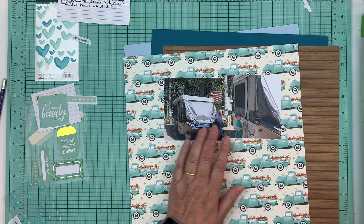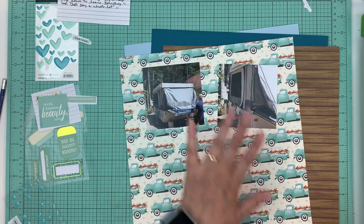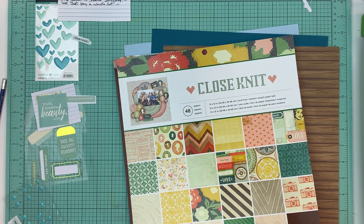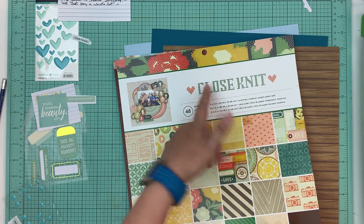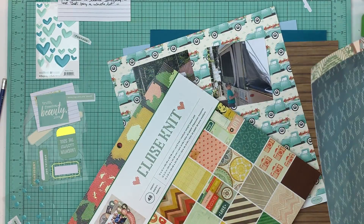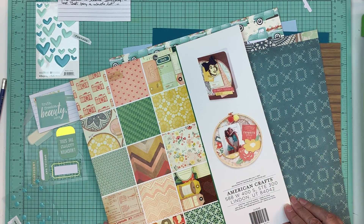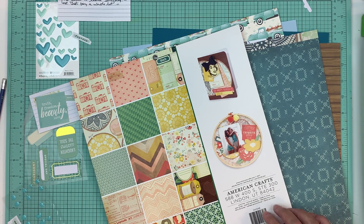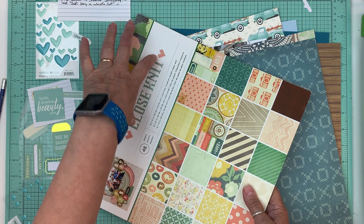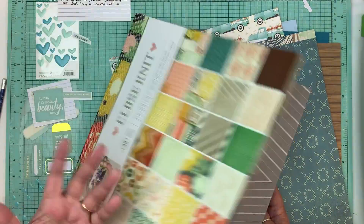These are the two photos I want to scrap. It's about how when we go camping, Dave is showing Mason how to put up the tent trailer and gets him to help. This paper pad I got at Michael's about a month ago and it's called Close Knit. It's a collection from American Crafts - I can't remember the name of the collection right now, but I love it. It was like $10 for 48 sheets.